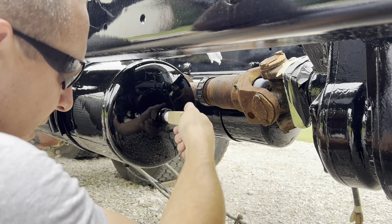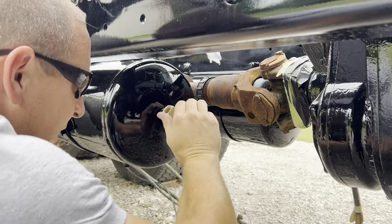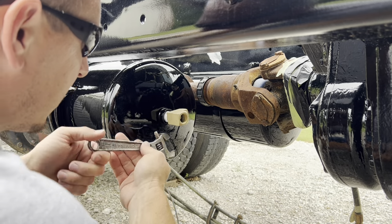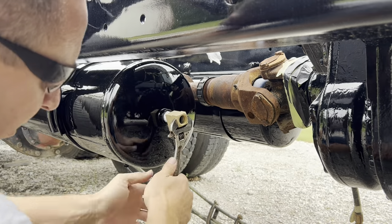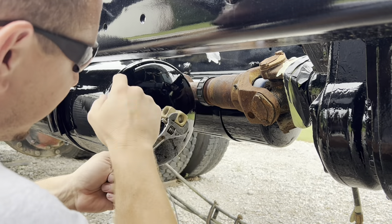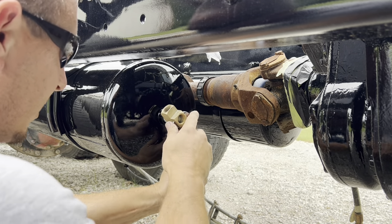This area right here is gonna get real busy real fast because I think this is where I'm gonna have to put the air dryer. This is my crossover that goes to the other tank, as well as goes from my wet tank to the primary tank.